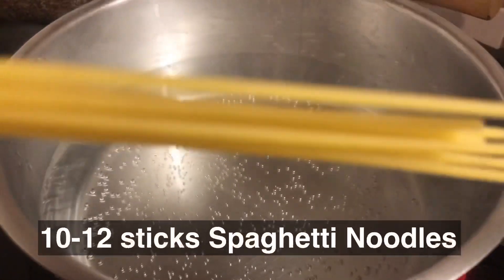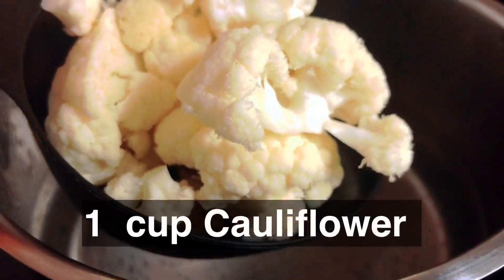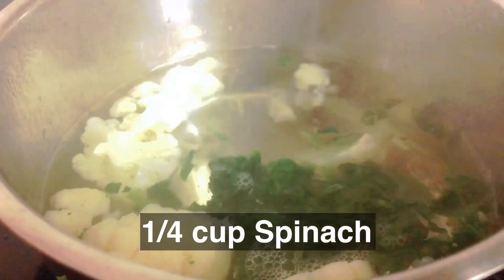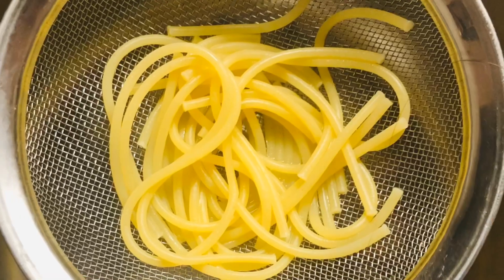For the second recipe, cook 10 to 12 sticks of spaghetti noodles in boiling water for about 7 minutes. Boil or steam the cauliflower first for about 4 minutes before adding the spinach, and continue boiling for another 3 minutes or until cooked. Strain the veggies and the spaghetti noodles and set aside.